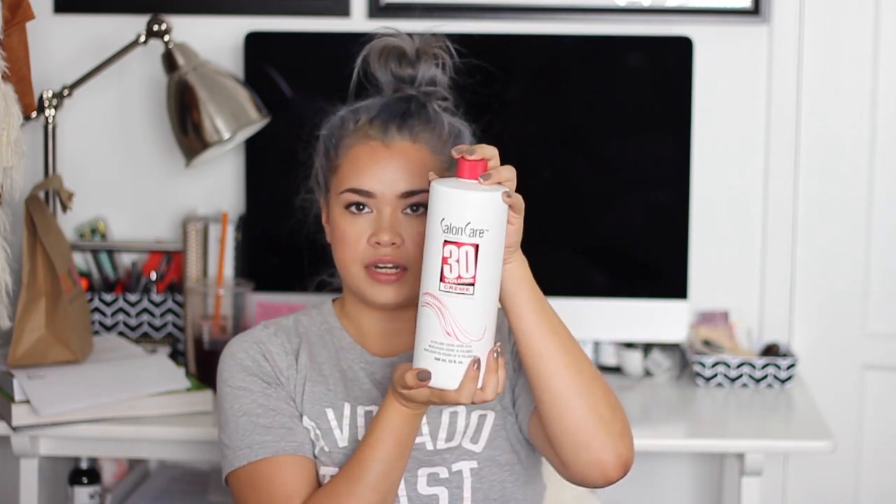For my bleach, I used the Wella powder bleach. It comes in a bag just like this, and you get a measurement cup as well. You mix the powder with a developer — I used the 30 volume cream because I had dark brown hair. The darker your hair is, the higher volume you're going to need, but I would not recommend the 40 volume because that's just too strong. 30 would be the maximum I'd recommend. You mix them one to two: one part bleach and two parts developer.